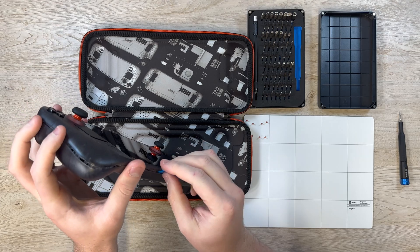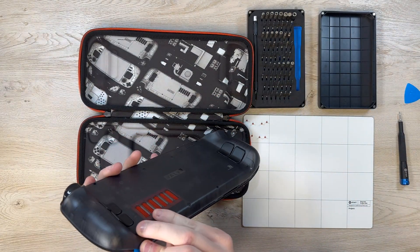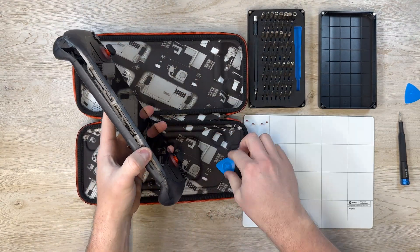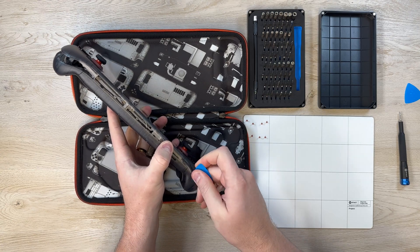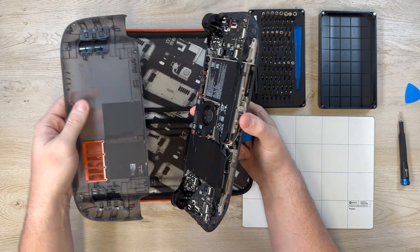So make sure before you undo your clips or anything that you do take your SD card out so you don't break it. But otherwise getting the clips out is pretty easy. You want to start on the right side by the trigger and then work your way all around the console, and then once you get to the bottom it pretty much just pops right open.